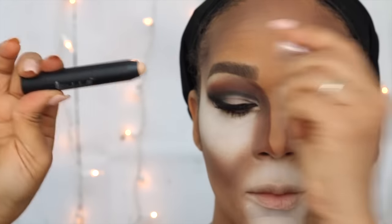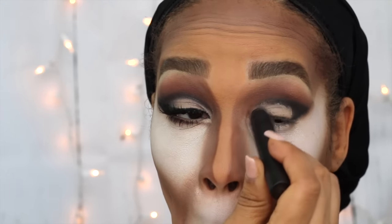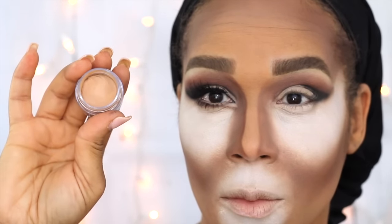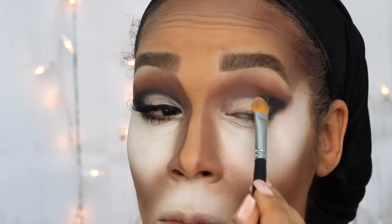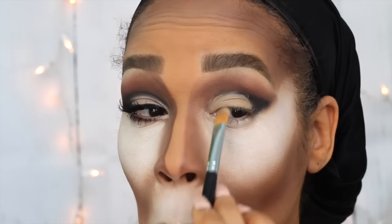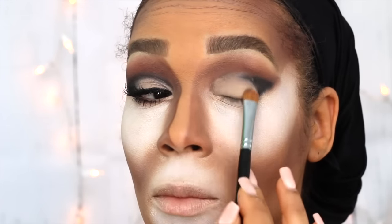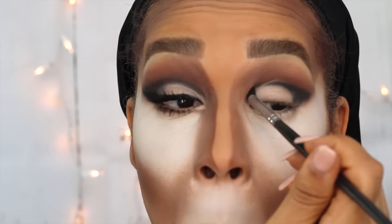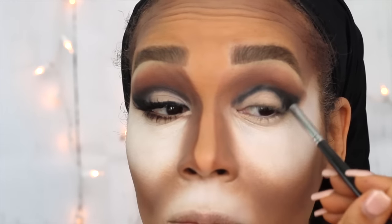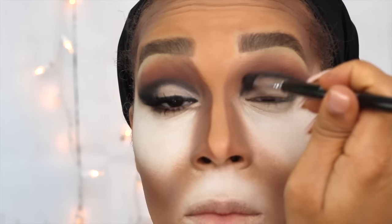Next up, I will be using this Be A Bombshell Cosmetics highlighting crayon to fill in the blank space underneath the Corrupt on the lower part of my lid. Because that crayon was not as opaque as I would have liked, I'm going to go over and fill it in with NYX Eyeshadow Base in Skintone, then set it using the lightest shade in my Morphe 35N palette. I'm going back in with Mocha and Corrupt mixed together to define that darker line and add definition to the crease, then blending it all out so it looks more seamless.